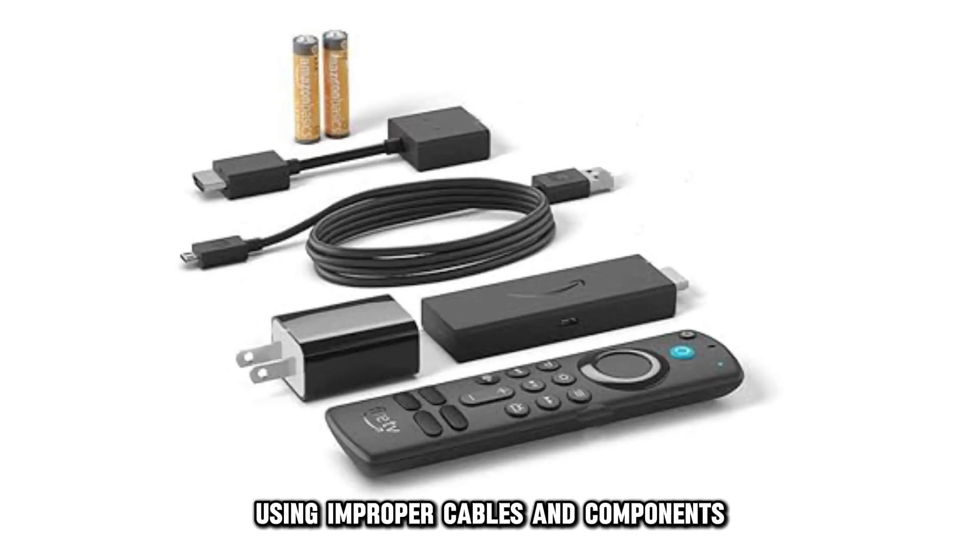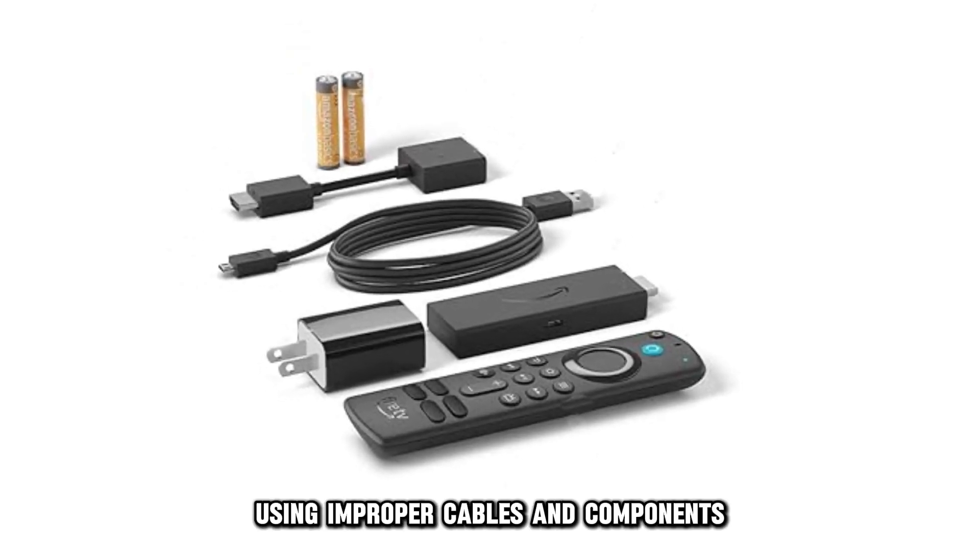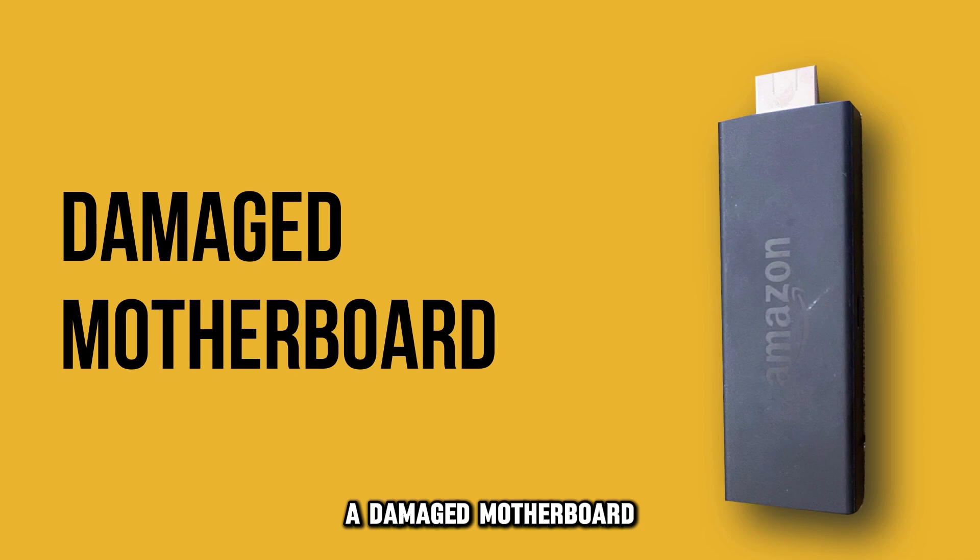Loose connections, using improper cables and components, or a damaged motherboard.